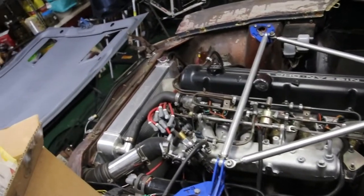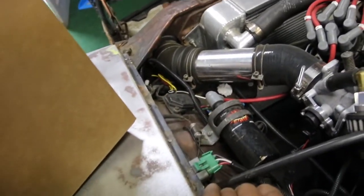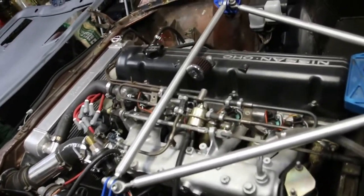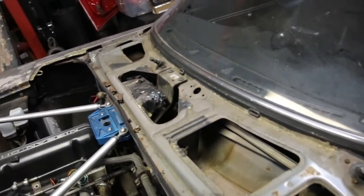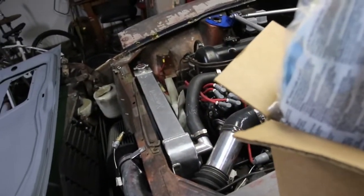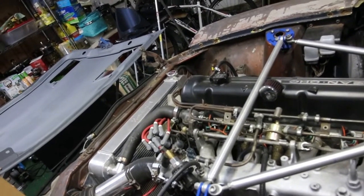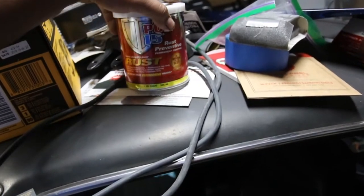I haven't driven this thing in a while because it's been down for paint — nothing wrong with it, it still runs. Check it out: no airflow meter; I'm running the Fast EFI kit. I've got videos on that if you haven't seen it yet. It runs good, it's just been down for paint. I've been driving my 240SX a lot. I'm probably gonna paint the engine bay black — that's gonna be fun getting everything out of the way. I'm going to paint it as best I can without removing the engine.